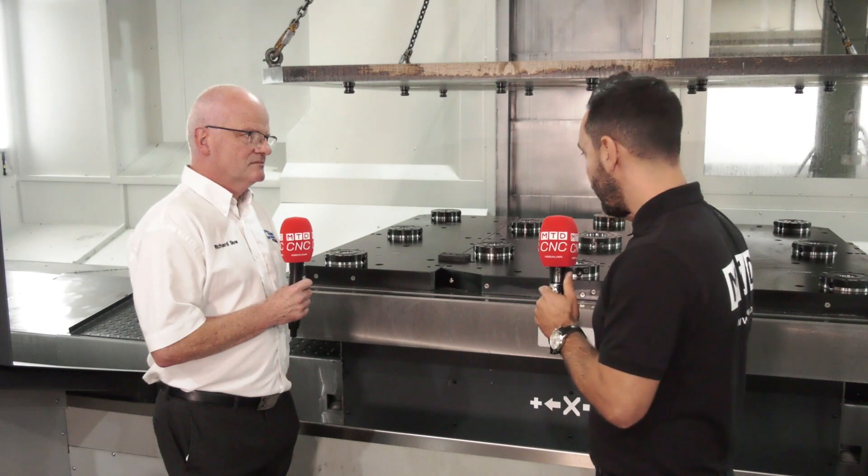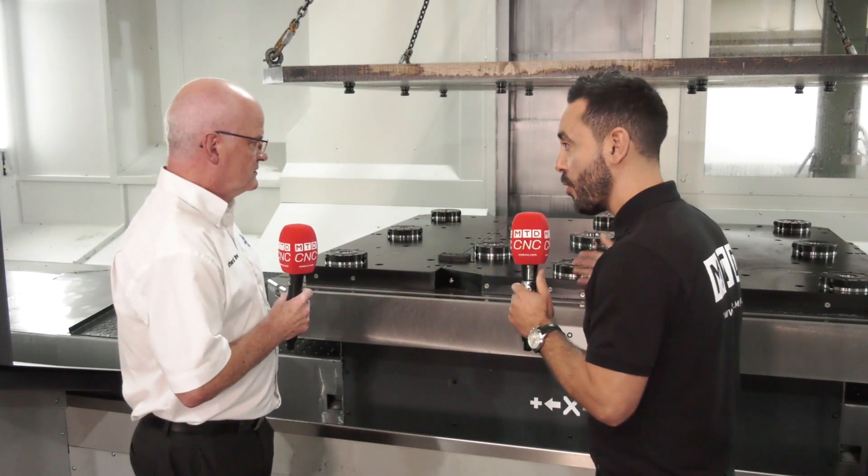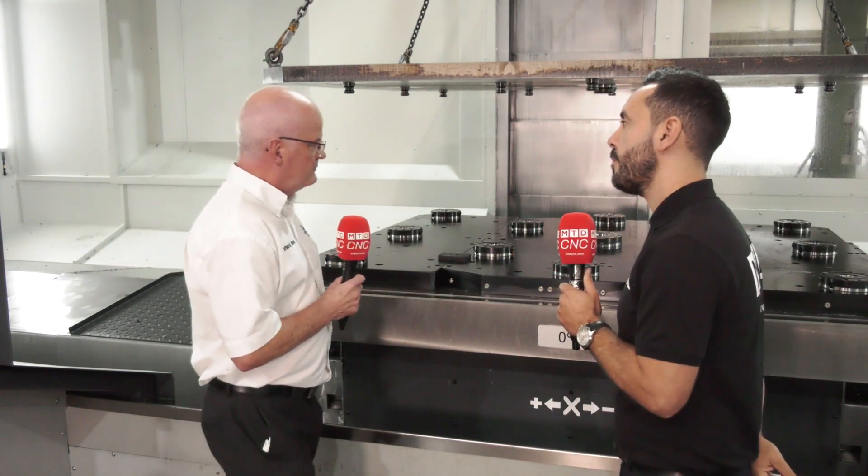Richard, it's been a fantastic day visiting Oxford Engineering with you, looking at some of the latest technologies and innovations they've invested in. But today I really want to concentrate on the zero point system that you've just installed — can you tell our audience a little bit about this application and product?